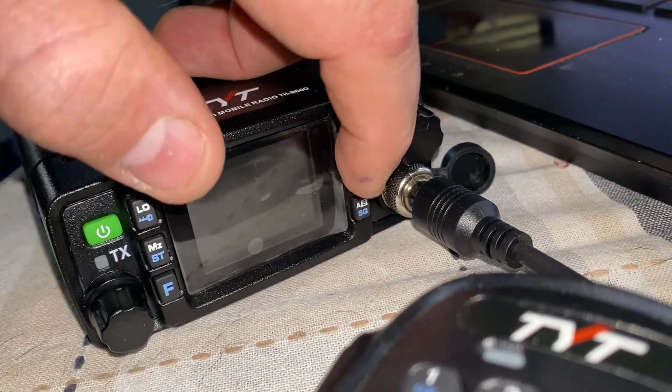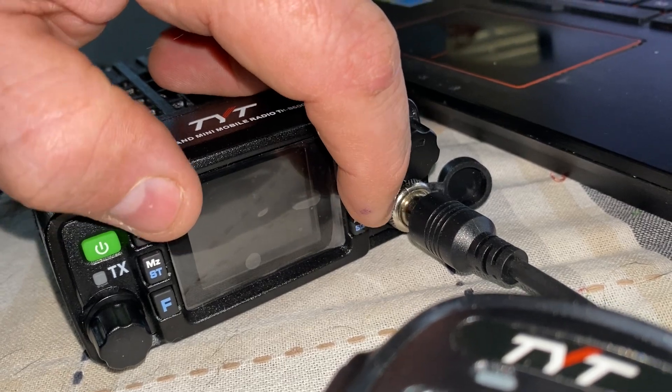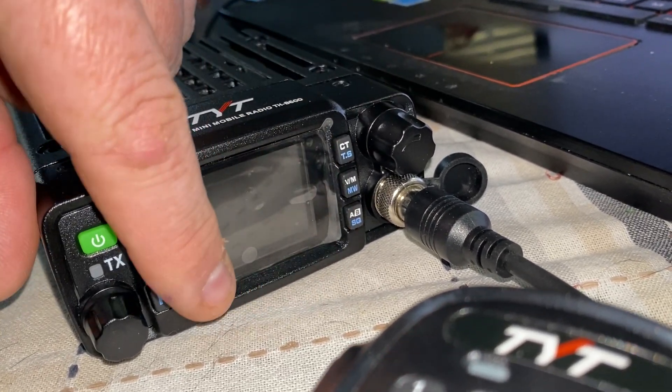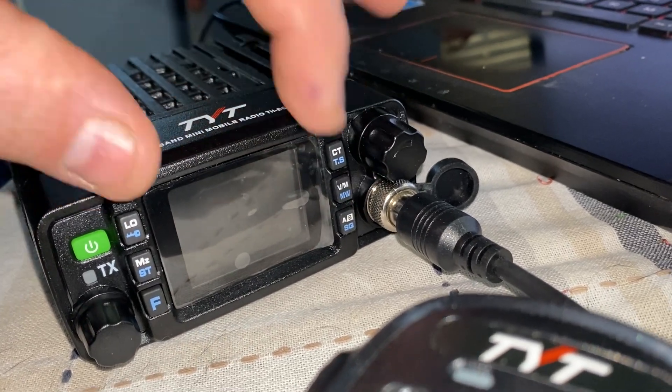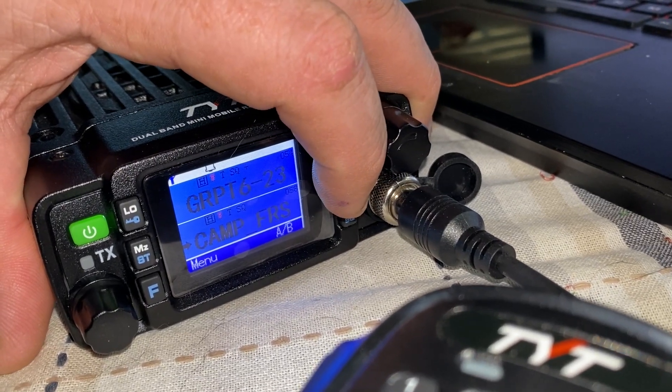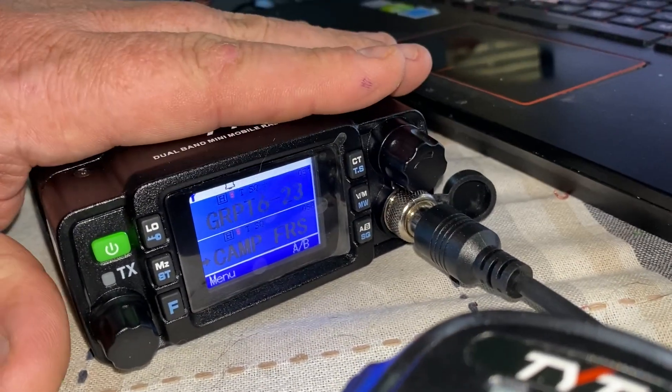What you have to do to unlock this radio is hold your VFO and your low button while powering it on. It requires both hands to do this. What'll happen is the screen will beep, come on, and go all white. When you let it go, it will be unlocked, so then your VFO function does work and you can do everything.